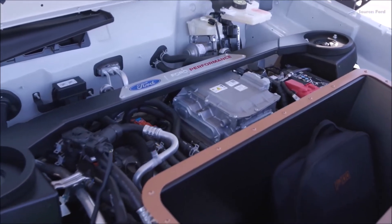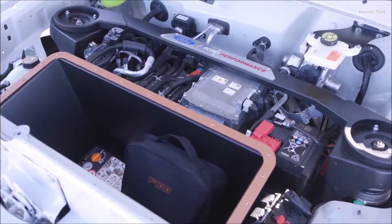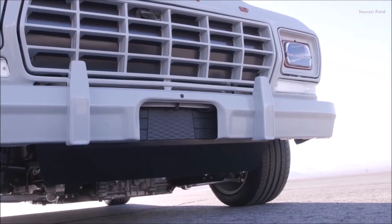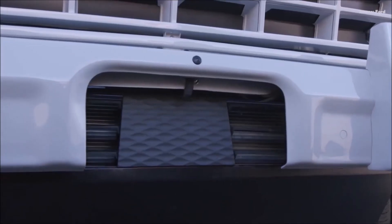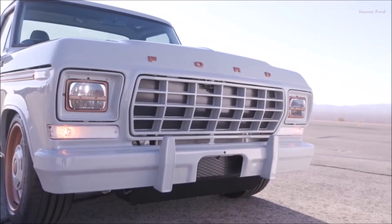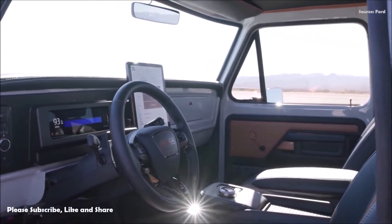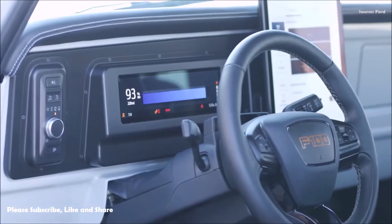The Illuminator, the first e-crate motor from Ford Performance Parts, is based on the Mustang Mach-E GT's traction motor. Ford owners have personalized, customized and enhanced their vehicles since the beginning, from changing looks to bringing the power, said Eric Sen, global director of vehicle personalization, accessories, and licensing. Our F100 Illuminator concept is a preview of how we're supporting customers as they go all-electric and embrace zero-tailpipe emissions performance, even for our heritage vehicles.